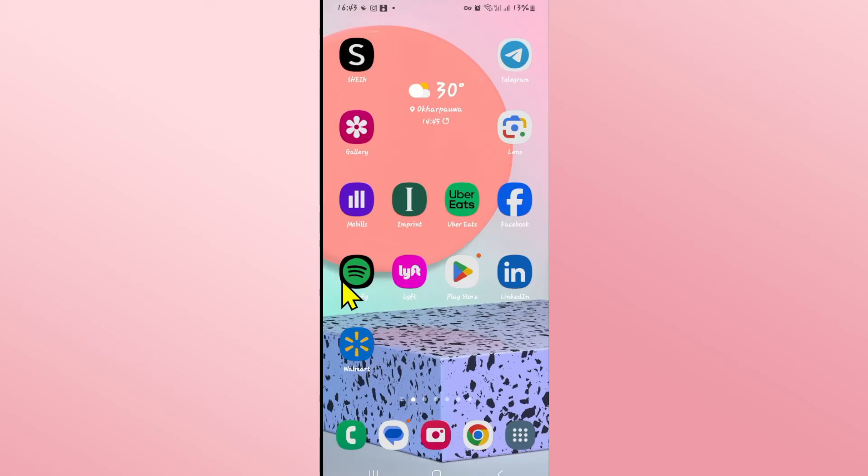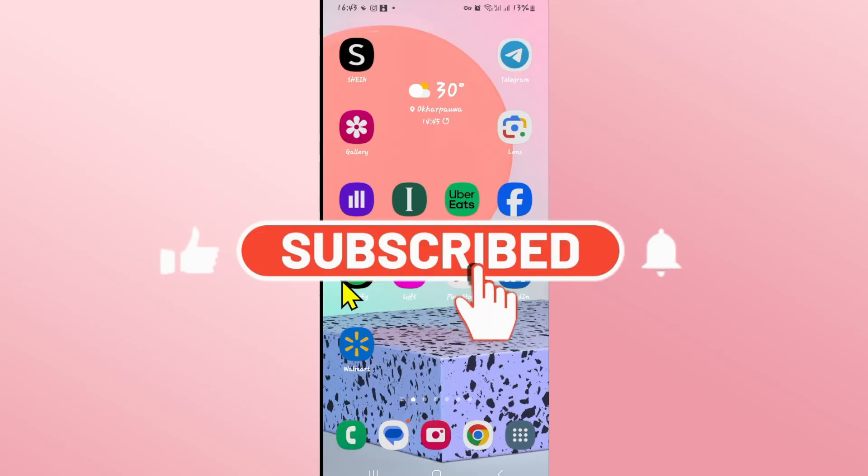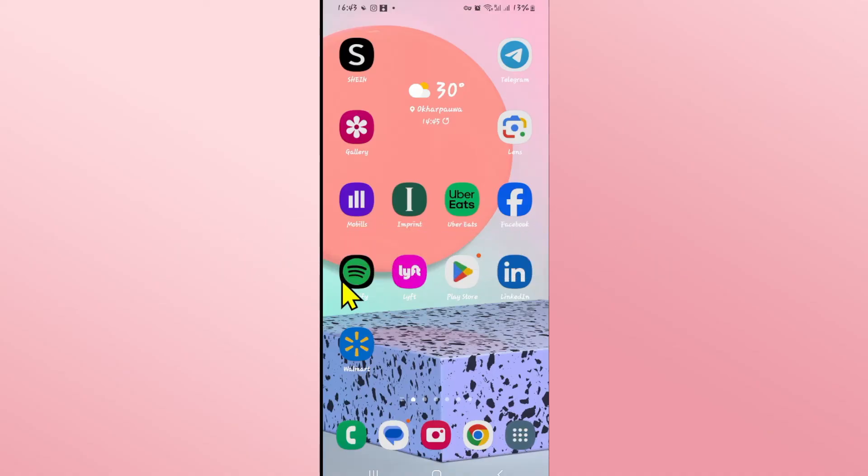If you find this video helpful make sure you hit that like button and subscribe to our channel if you haven't done so already. Also ring that notification bell to never miss another update from us. Thank you for watching and I will see you again in the next video.